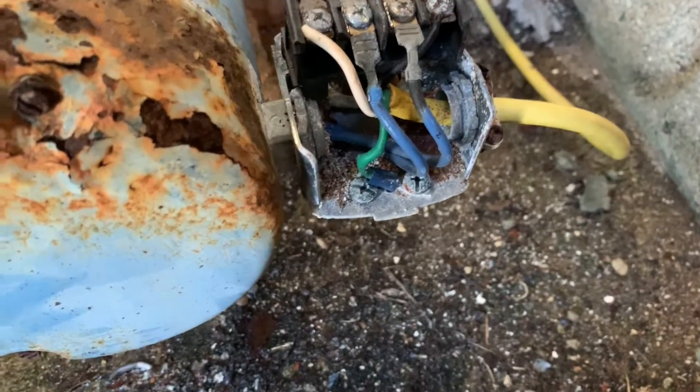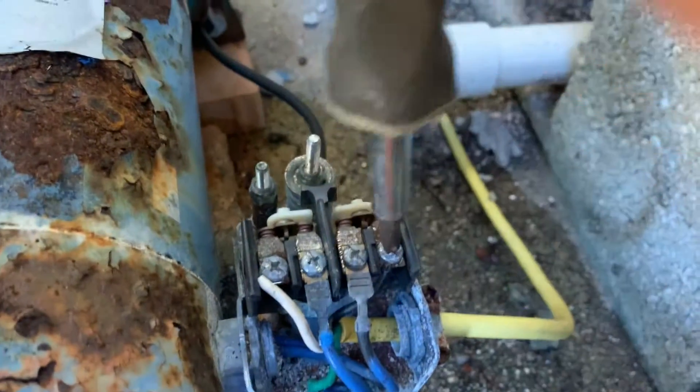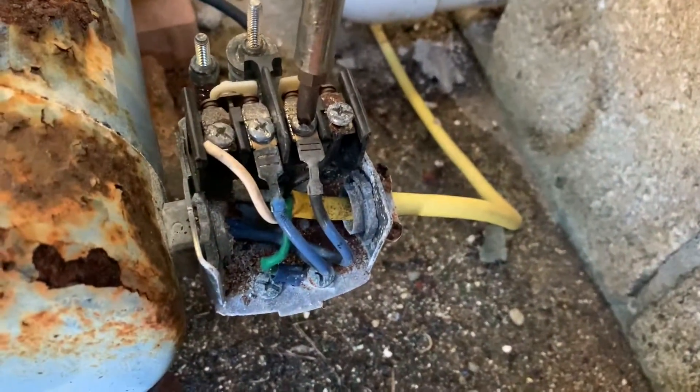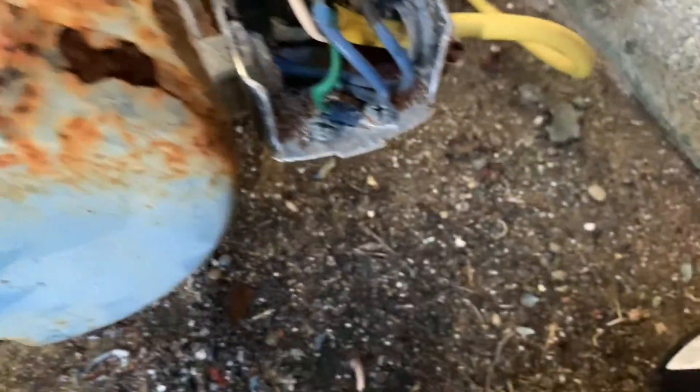We're going to go ahead and take these leads off. There's a lot of rust because we're on the beach side — just back them out. There's the first one. Now remember, if you forget how these lines go together, take a picture so that when it comes time to put it back together you have reference.